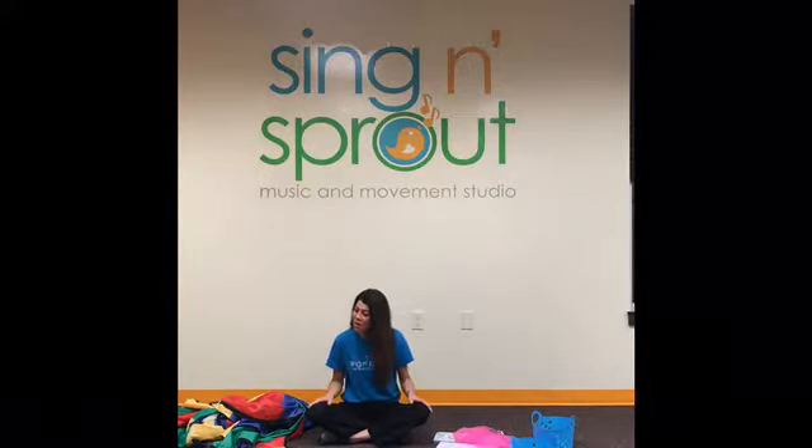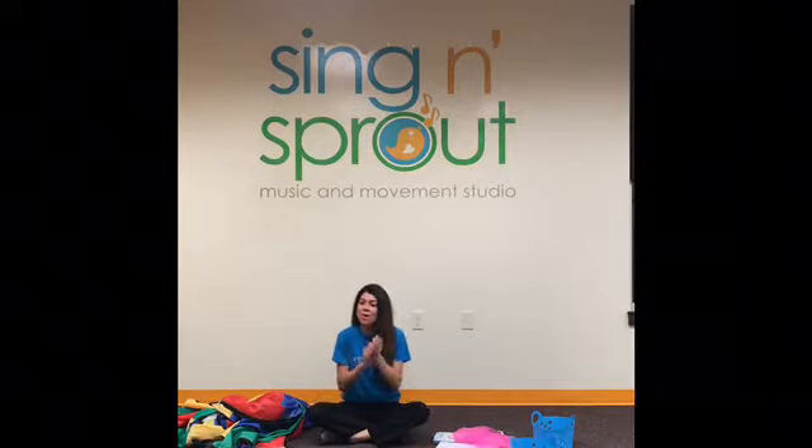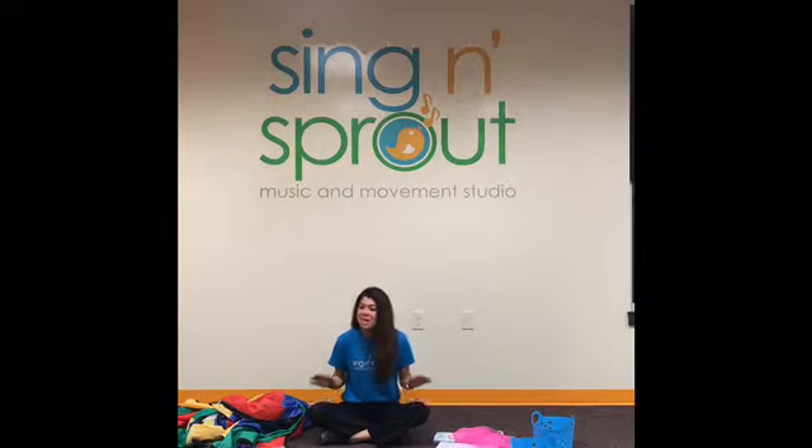Sarah! Hello Little Sprout, hello to Sarah. We're here to sing and sprout. Woo-hoo! Gonna move in group, shake and shimmy, we'll start on one, two, three.